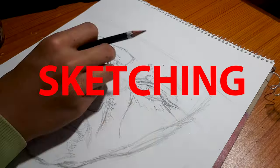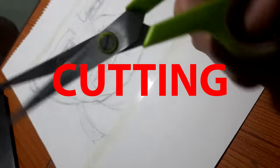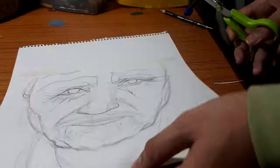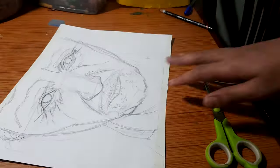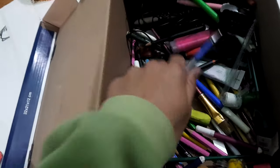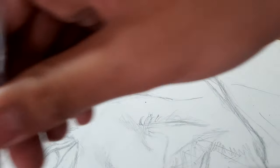First I'm going to draw the outline. My outline is done, so let's cut it out. Okay, everything is ready — let's do this. First I'm going to start with the eyes.